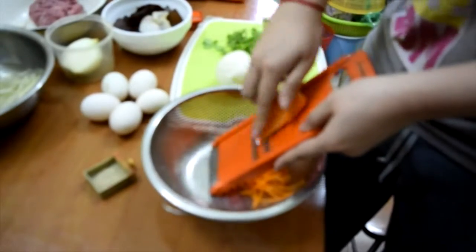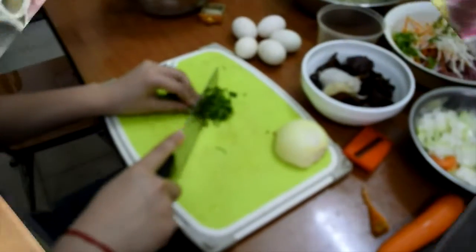Ajouter un peu de sel, du poivre, des épices et de l'oignon émincé.